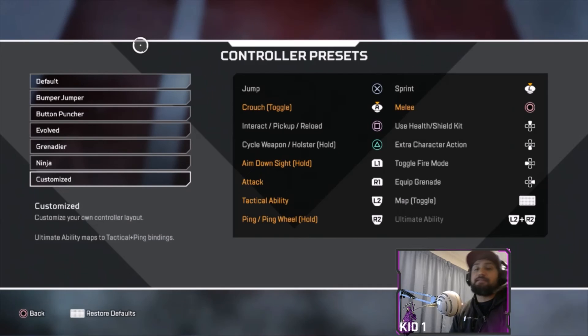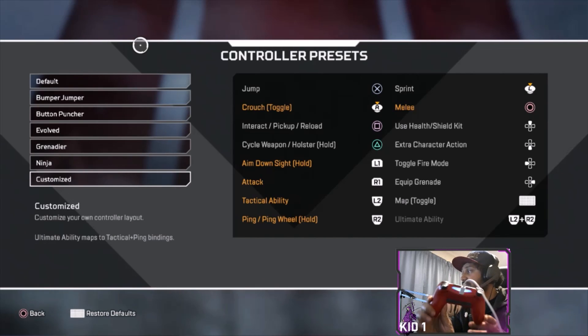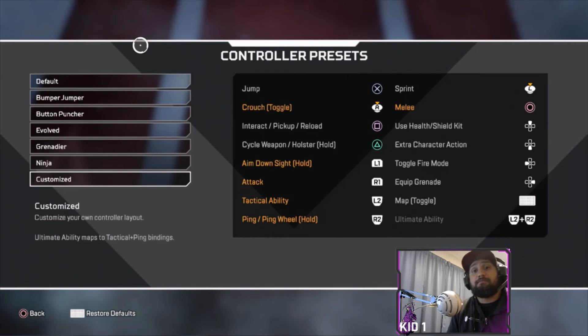Hopefully this helps you out and you get more kills out of it. Let me know in the comments what kind of settings you guys use — I know some people play claw as well. Remember this setup is purely for a basic PS4 controller, no Scuf or anything like that. If we get a Scuf then we'll do a tutorial on that as well. Happy gaming — peace!